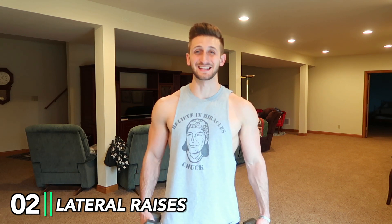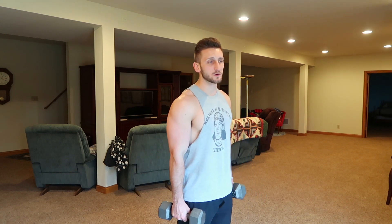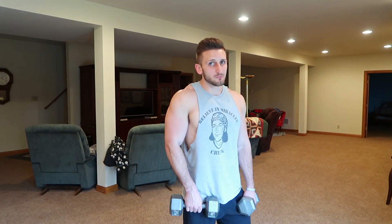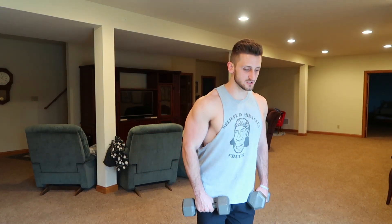This next exercise is going to focus on the side delt, which is going to help us get that 3D broad look and make your shoulders look wider. We're going to use a pair of dumbbells. If you don't have dumbbells, use milk jugs, water jugs, water bottles, a backpack — anything that replicates dumbbells. Feet together or close, dumbbells at your side. Slightly lean forward, make sure your shoulders are down and back. You don't want to hunch when you come up, because that activates more of your traps. Focus on going up with your arm and out at the same time — reaching for the wall.